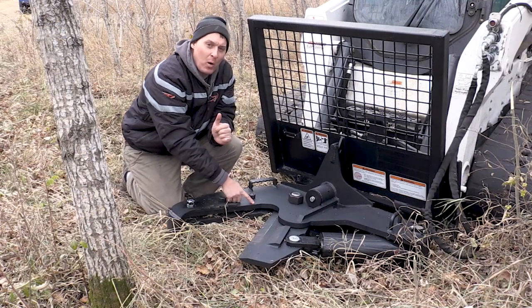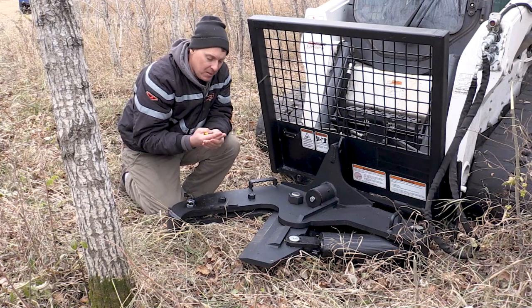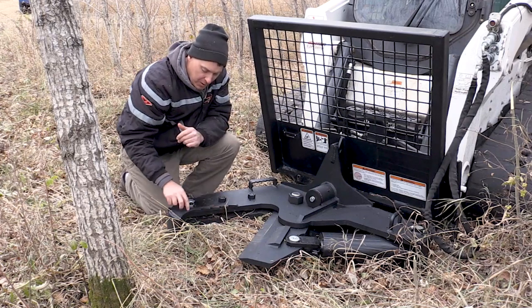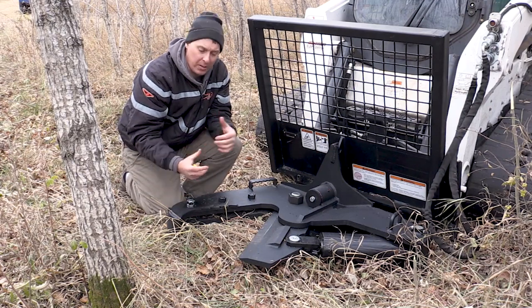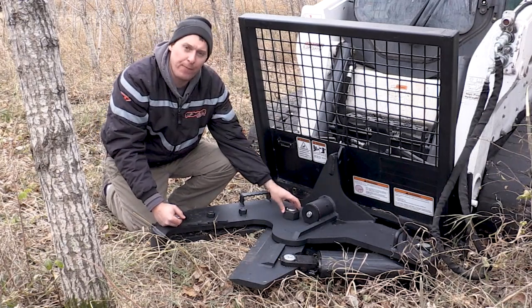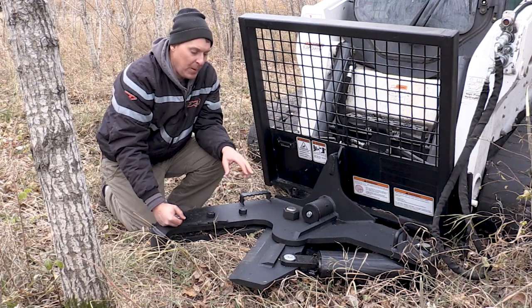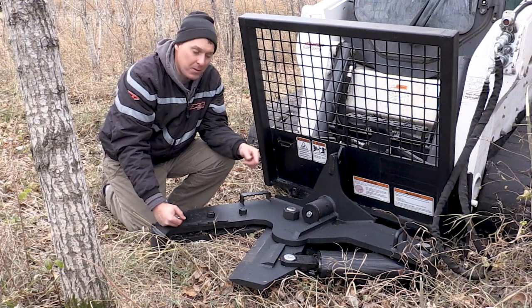The frame plates are 1-inch plate steel, both top and bottom, and the knife shears very cleanly because it passes between both of those plates when it closes. We also have half-inch teeth on top and bottom to help grip the tree as you're shearing and keep it from slipping out. The frame pivot pin is a 3-inch greasable pin, and the knife pivot pin is a 2-inch diameter pin. The pins on the cylinder itself are inch-and-a-half diameter, both base and rod.